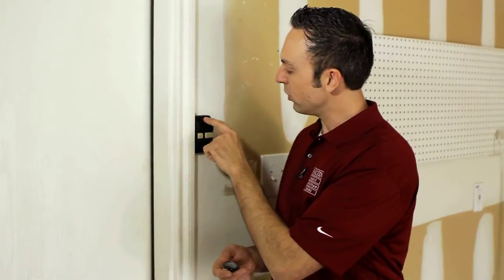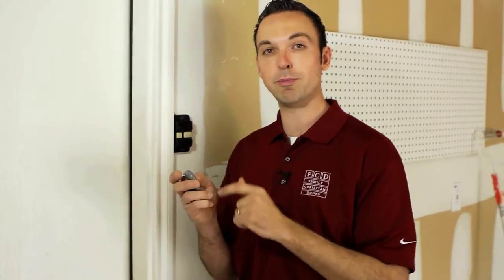also known as a vacation mode or lockout switch. Make sure the switch is moved over to the unlock position and you're free to use your garage door remote again.